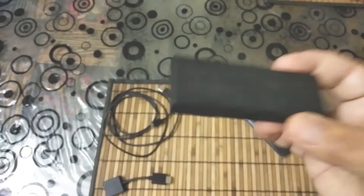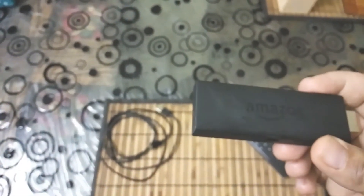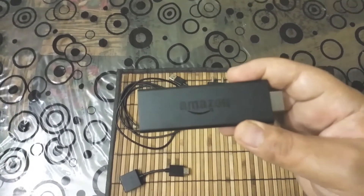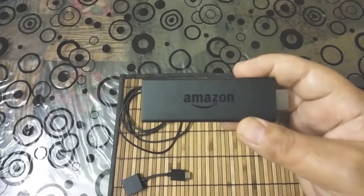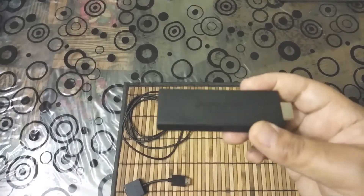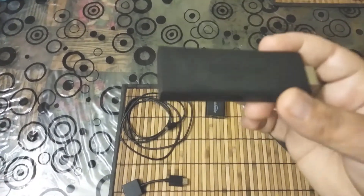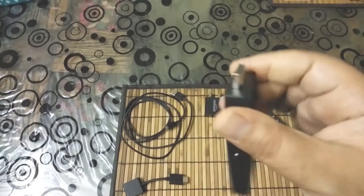The use case of this device is: with this device, you can convert your normal TV into a smart TV. That means you can connect to the internet, connect to Wi-Fi, and then run all the modern apps like YouTube, Netflix, Amazon Prime, Hotstar, etc. This device is kind of a mini computer. It has everything built inside it — Wi-Fi, the OS, apps, a processor, memory — everything. So you can connect it to any TV. It doesn't matter which TV you have — Android-based, Linux-based, or WebOS-based. It doesn't depend on that.